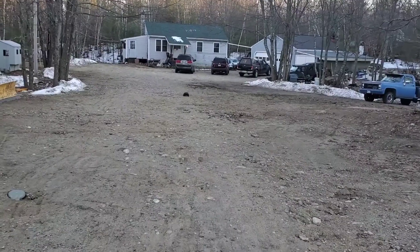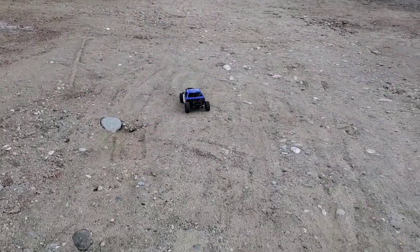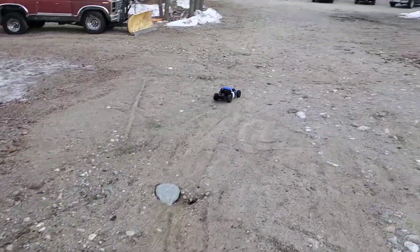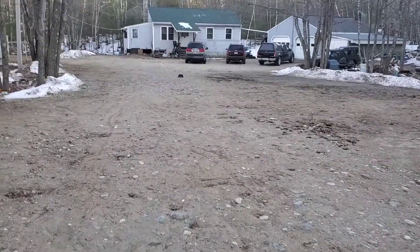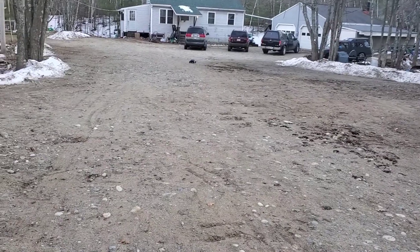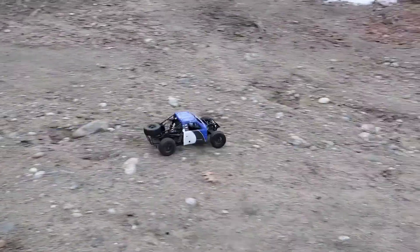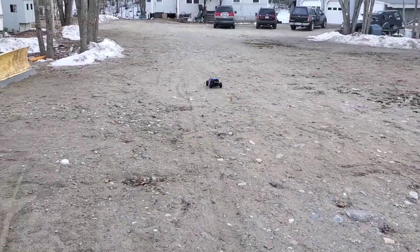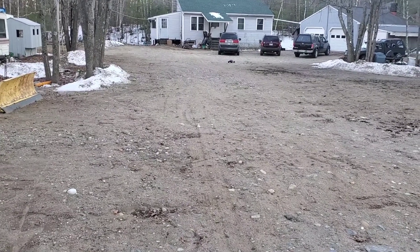Now that I actually get to play with it, I wish it was a little warmer. Definitely need more power.